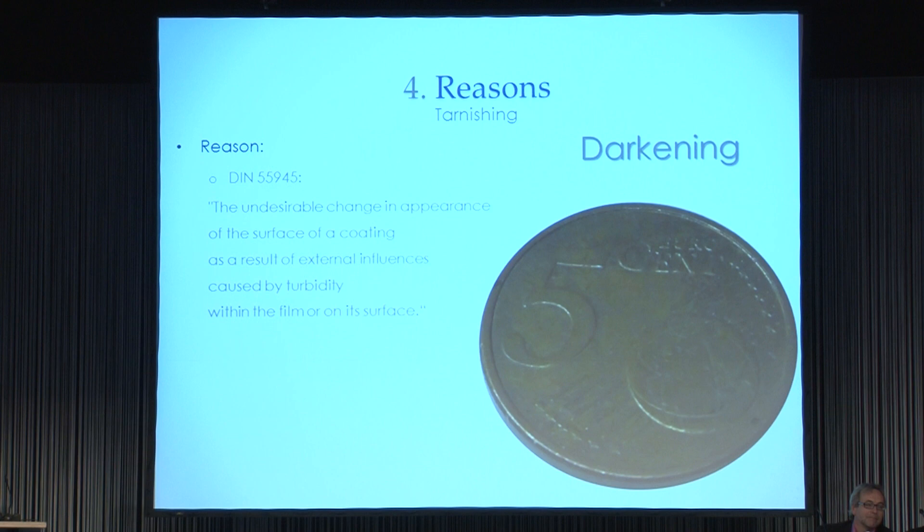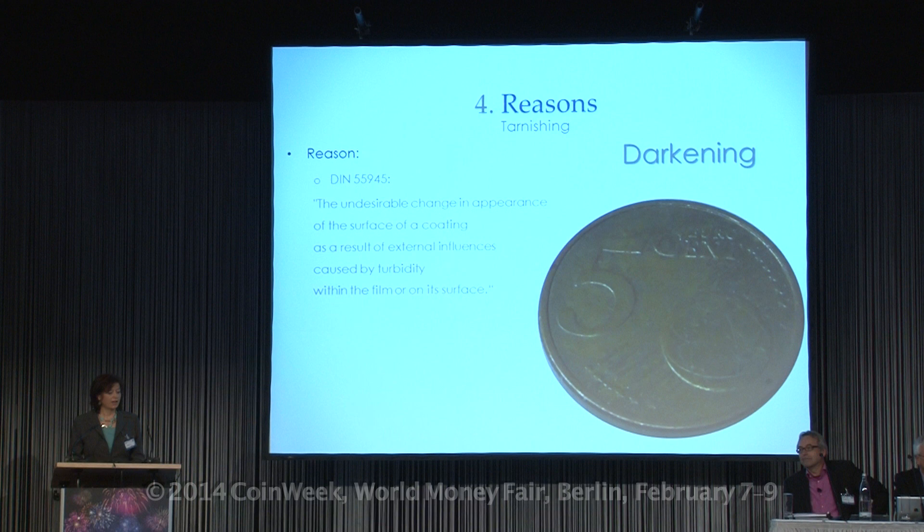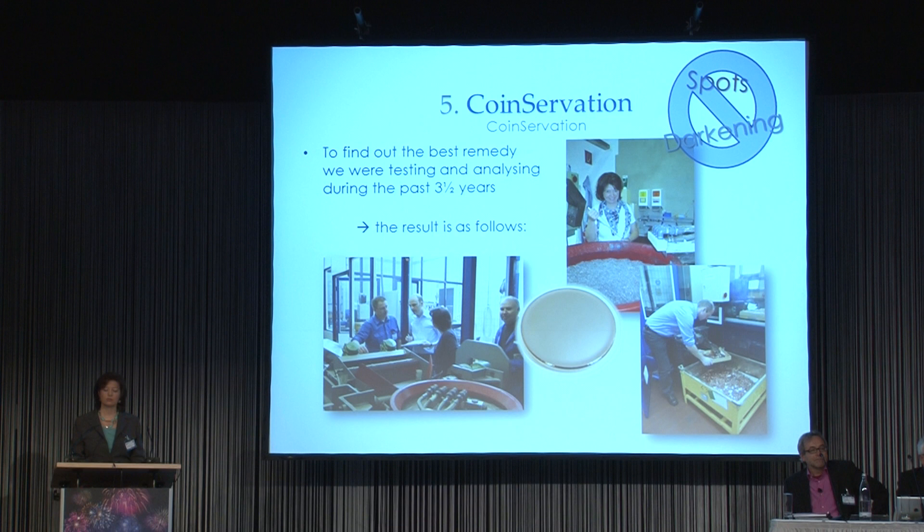Another point was darkening, or we can say tarnishing. What is darkening or tarnishing? It is the undesirable change in appearance of the surface of a coating, as a result of external influences caused by turbidity within the film or on its surface. How it looks in practice you can see on every coin — maybe nearly everyone has one in their trousers.